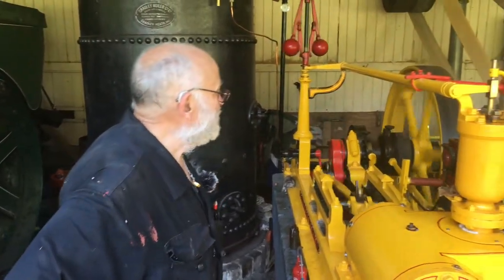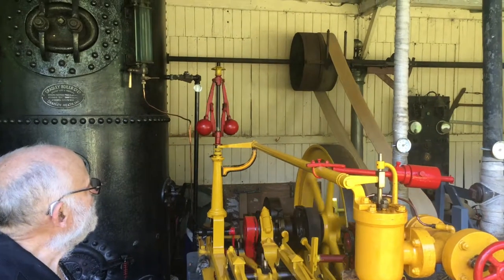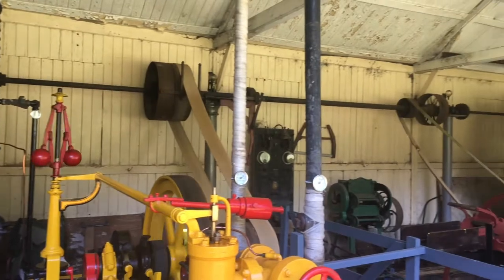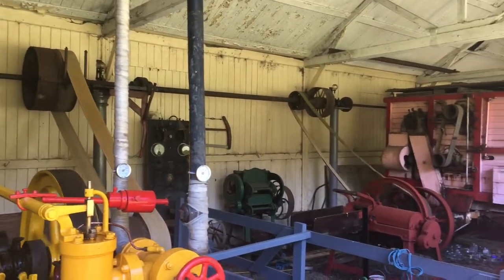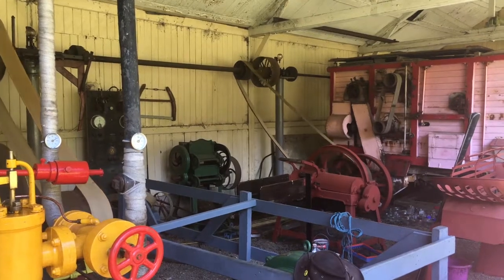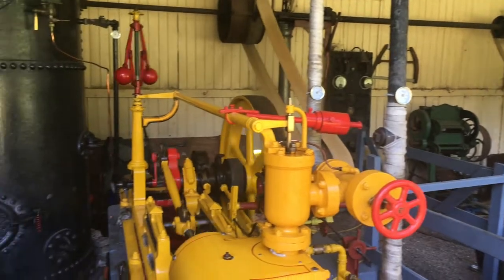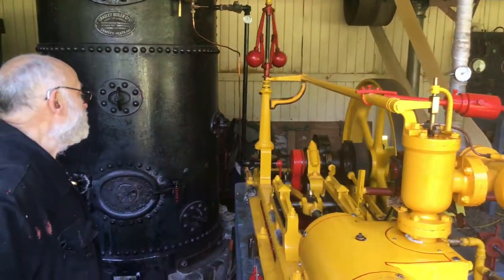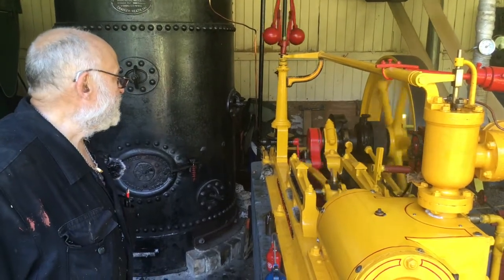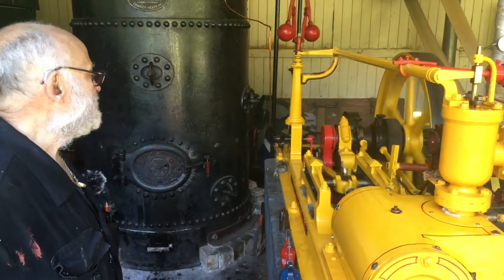The power takeoff, as you can see, is from the large belt at the end of the crankshaft that powers onto the line shaft, which drives all the various machinery in the steam farm. We also take a feed off the main flywheel onto a smaller line shaft at the back to drive the generator. However, we have a problem with subsidence on the mount block of the line shaft and it's gone out of alignment.